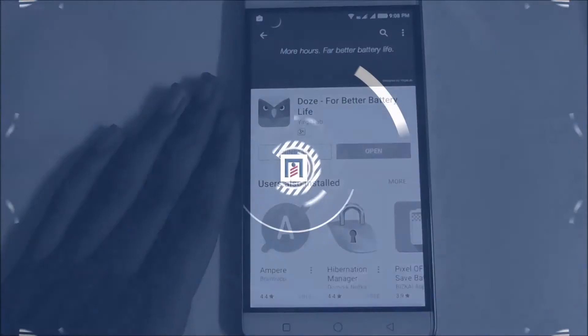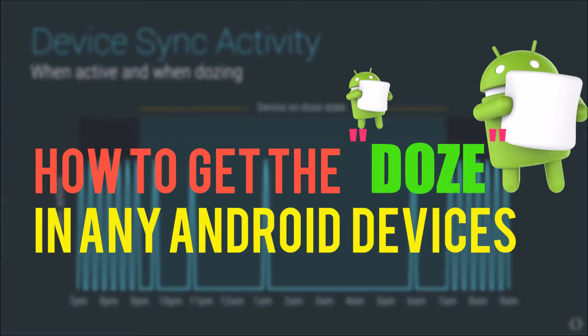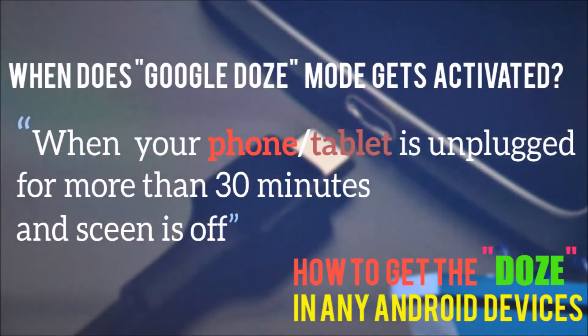Hey, what's up guys, Aditya Prakash here. Today I'll be showing you how to get the doze mode which saves a lot of battery in any Android smartphone. This is an amazing trick and now you can also try this with your Android smartphone. So let me just tell you how this whole thing works.